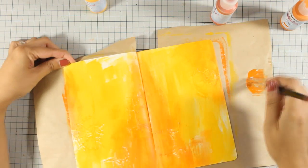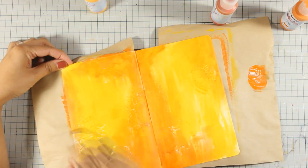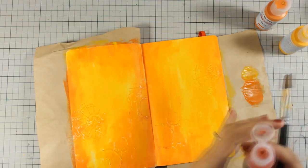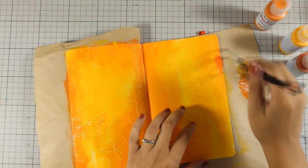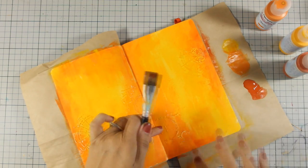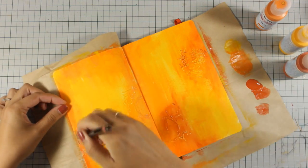Also, all three colors that I have picked to use on this page are transparent, which means that they are not going to cover up completely what's underneath, so it makes blending even easier. Now I am going to move on to the darker color. I am going to apply just a little bit of this color on my pages. I don't want to make it too dark and I really love the variation of color because this turns my page looking more interesting and not flat.